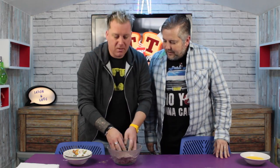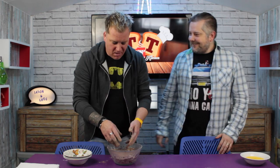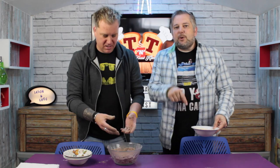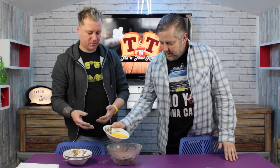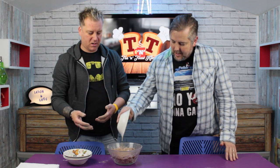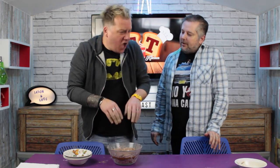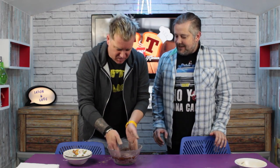Once you've given that a lovely mix, you're going to need 100 grams of butter — not margarine Greg, butter. You're going to need to melt the butter in your microwave before you add it to your dry ingredients. Then pour the butter into the dry ingredients and continue mixing. It's hot! You didn't tell me it was hot!